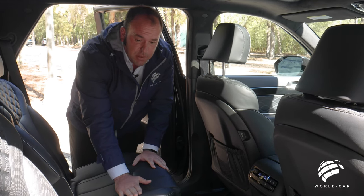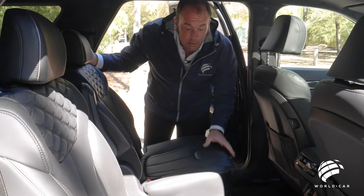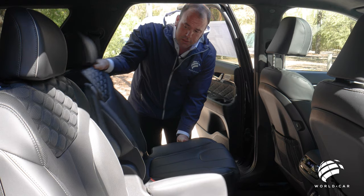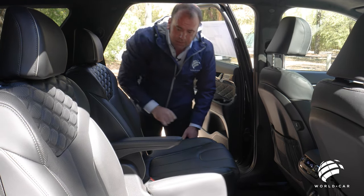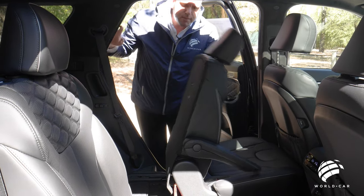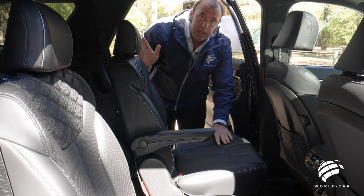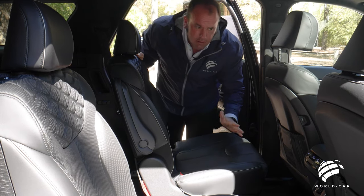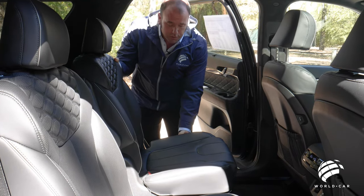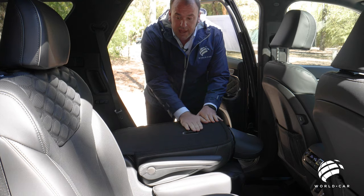The front seats slide forward and backward to give rear occupants more legroom, and also recline forward and backward. There's a rear center armrest as well. With one press of a button, the seat slides forward — but notice the whole seat doesn't collapse. This is so if a child safety seat is already installed, you don't have to remove it to gain access to the third row — a great feature for families with small children. You can also lay the seat flat simply by holding the lever on the side.